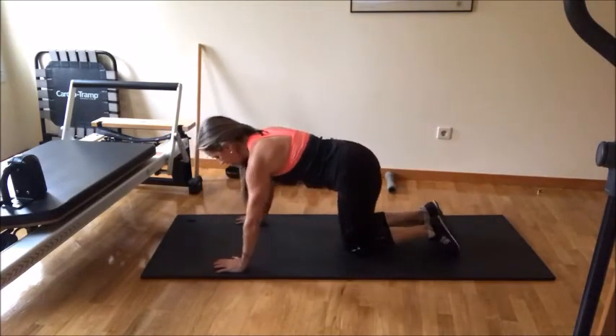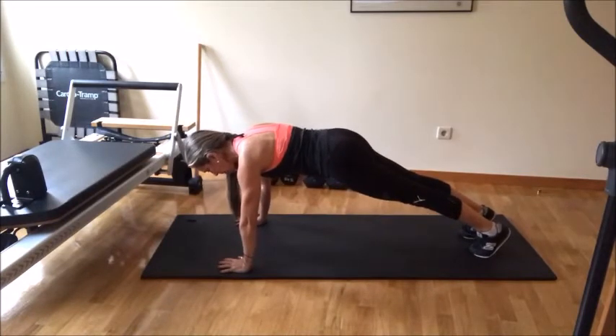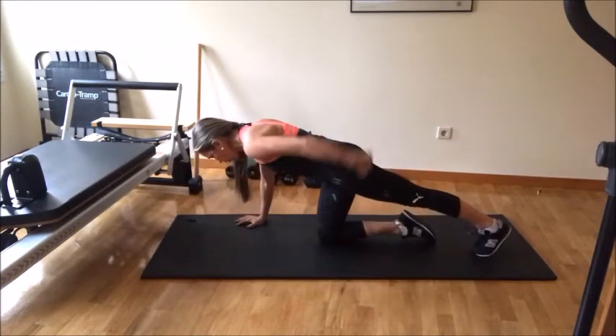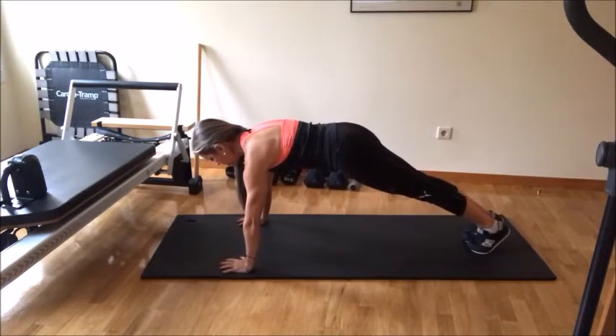You're going to go into a plank position. Remember, always form belly pulling in against the spine. Turn your glutes on. Don't lock your elbows and keep shoulder blades in neutral.